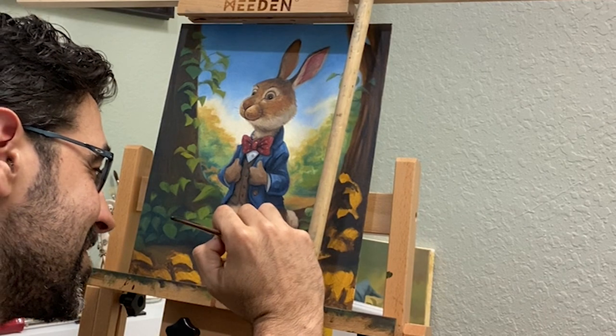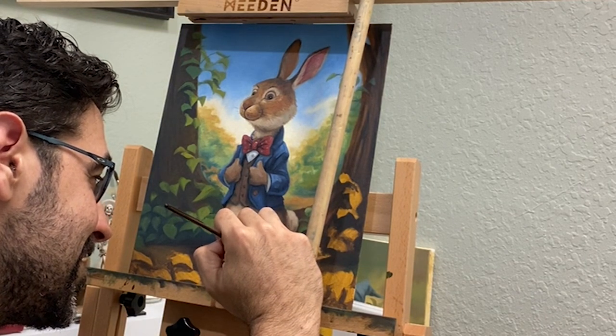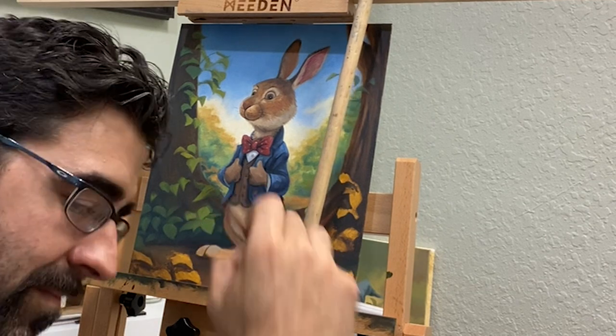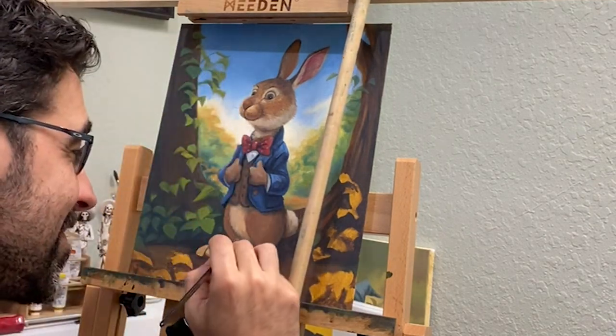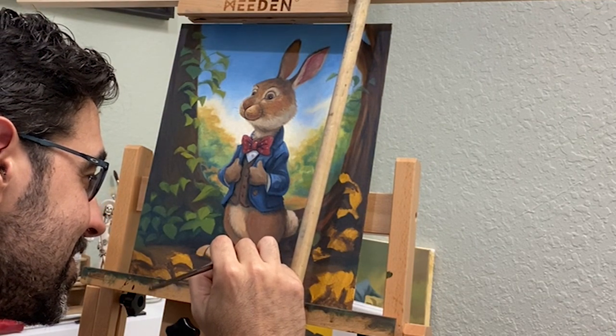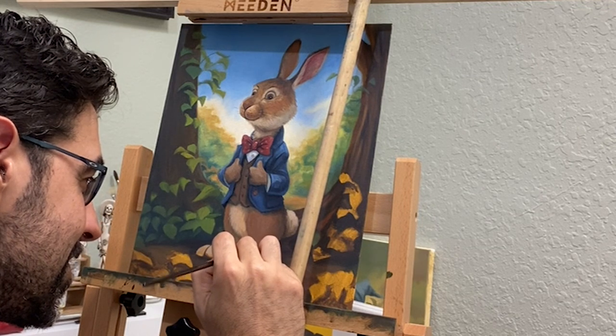I'm learning and trying to get better with each new piece, but use these things as an opportunity to experiment, to try new things and new techniques. The important thing is to always continue to grow as an artist and to push yourself to see what you're capable of.